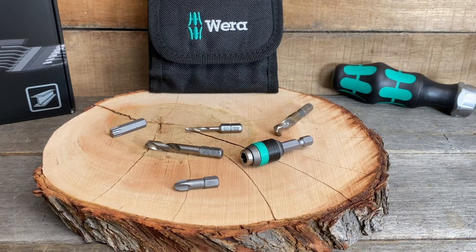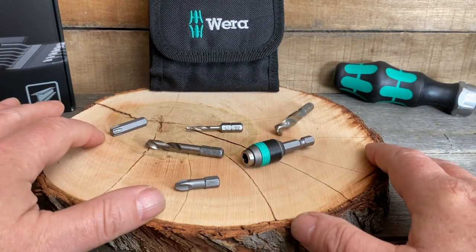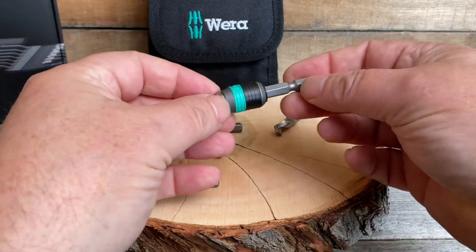I love a good bundle. Hello everybody, this is Robert the Tool Junkie, and today here in the shop we're showing off this nice little Weira set. Basically it's a bundling of drill bits, screwdriver tips, and this nice little chuck that's got their rapid technology.